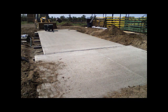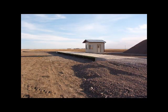Thank you for watching this installation video of a Rockwell Truck Scale. We hope you are happy with our scales and they provide you years of reliable service.